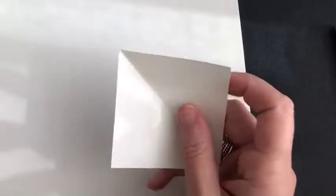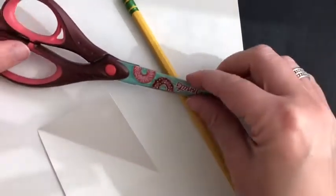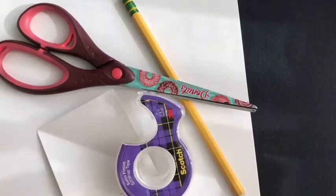Hi guys! For our tessellation art today, you need a thick piece of paper that's about three by three, a pencil, scissors, tape, and a bigger piece of paper. Let's get started.